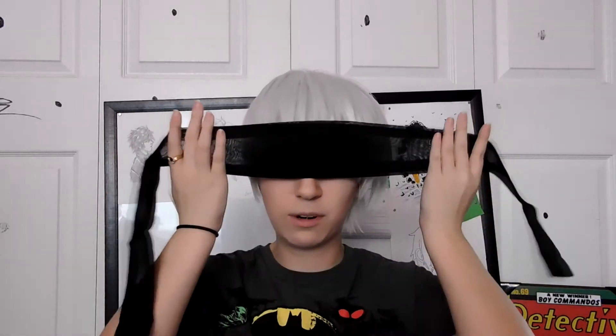This is the blindfold. I'm not sure if I dig this totally — I can't really see myself. But you can see through it. They were showing one on the website that totally did not look see-through, but okay, I'll look at that later.